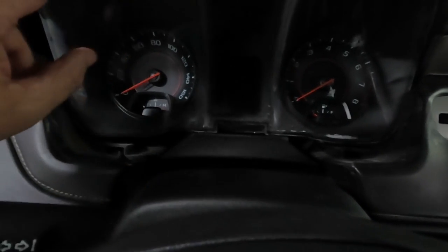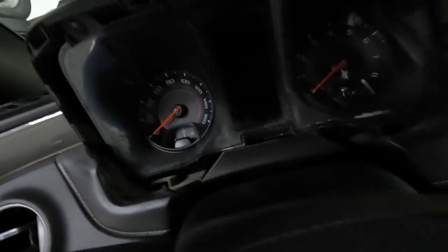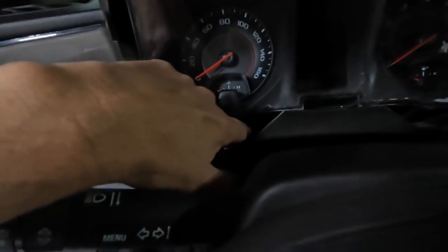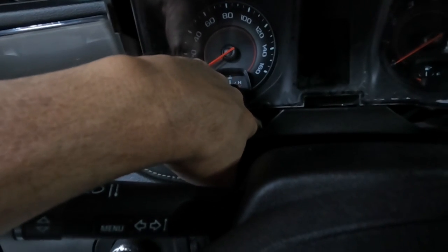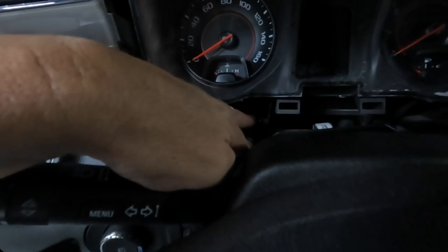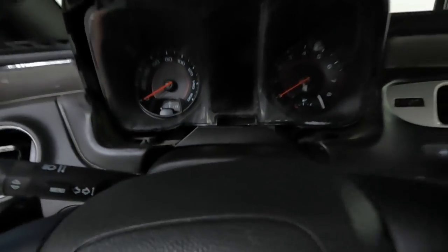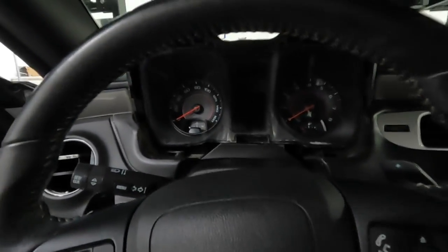You just drop your steering wheel all the way down and then pop that back. There are four screws — I think they're like T5 Torx or five millimeter stars or something like that. There's one there and then one right there; you'll see them very plainly. Sorry, it's kind of dark in here. So we're going to go ahead and take that off and then pull the cluster out.